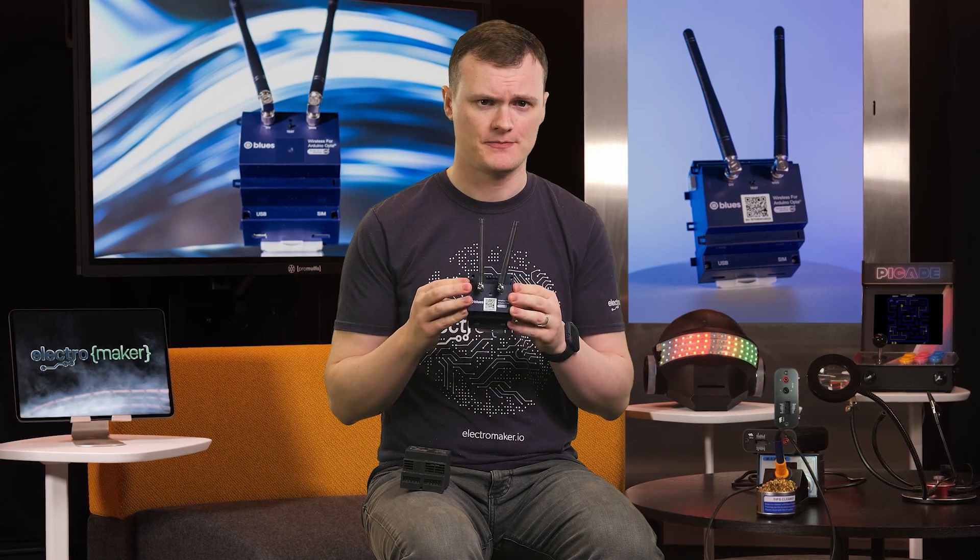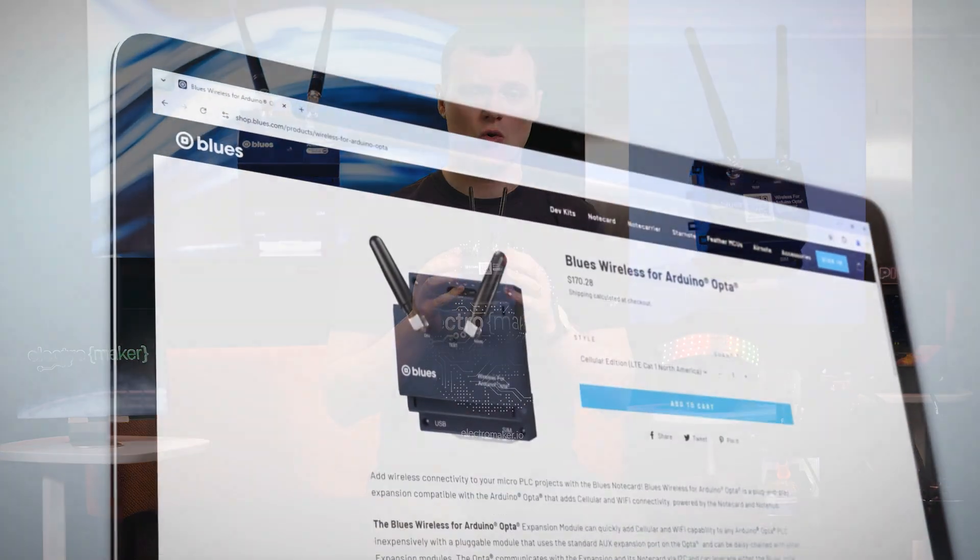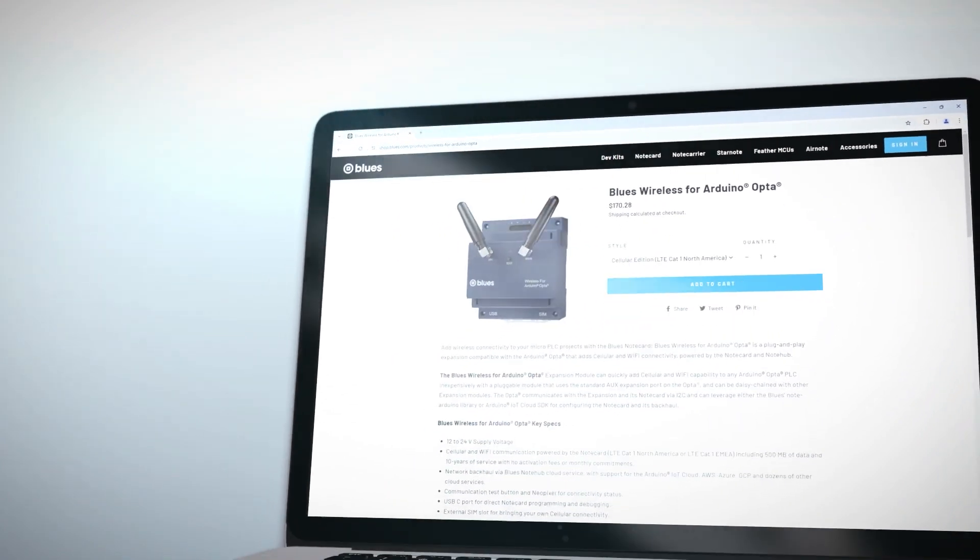The Wireless for PLC is a wireless expansion card for existing Arduino Opta PLCs and comes in a DIN rail enclosure that can be slotted right into the Arduino PLC. Supporting both cellular and Wi-Fi, this will allow you to always stay connected to your important PLC projects.